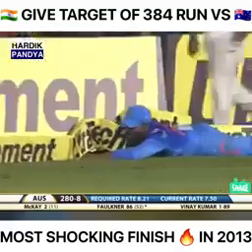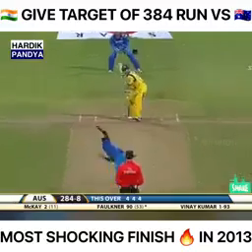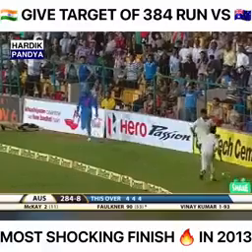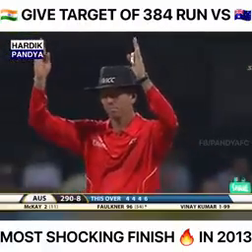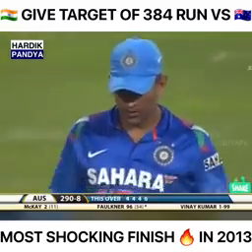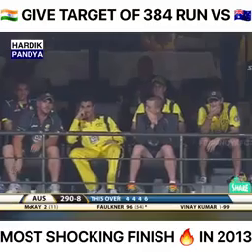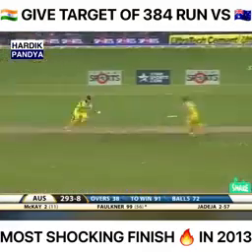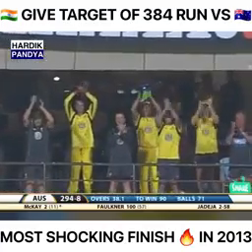A very good half-century from Faulkner. Three fours to start off with for Bhuvneshwar Kumar — that'll go the distance. In the Australian camp they must be thinking: can this go on a little longer? He's 96 from 54 balls, they need 94 from 74. And he gets there — well played, James Faulkner! The fastest century by an Australian batsman in limited-overs internationals: 100 from 57 balls.